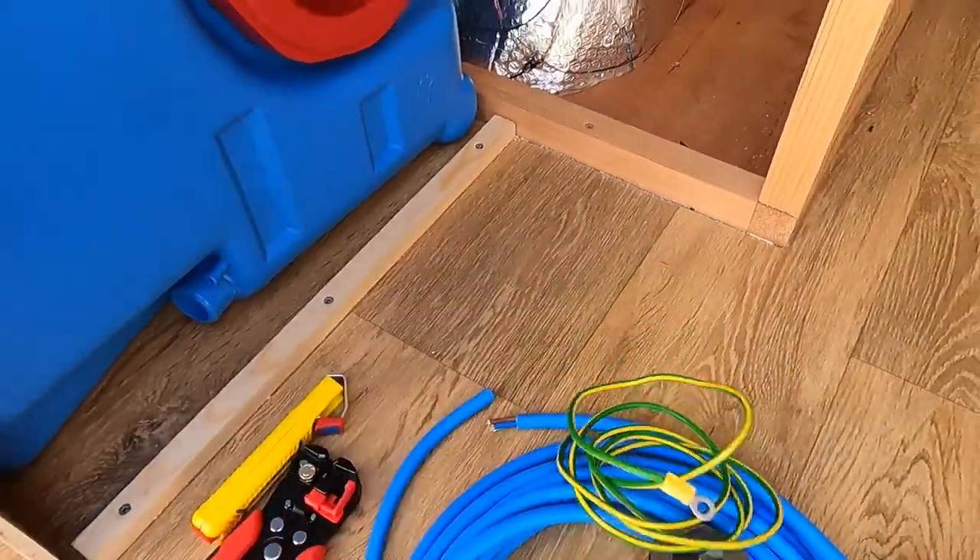The first step is finding an earthing point for the consumer unit. I did some research online to see if I could share the same grounding point I made for the negative bus bar for the 12 volt system. There were conflicting views — some said it doesn't matter, some said it should be separate. To err on the side of caution I've done a separate point. I've drilled a little hole, filed the paint off to get a good connection, and screwed in the bolt that came with the kit to attach the earth wire.